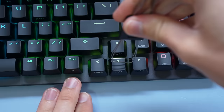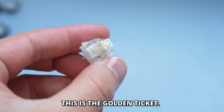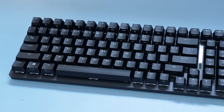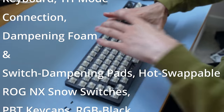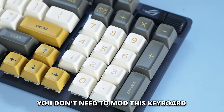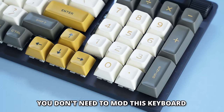Sure, when you're gaming you use headphones, but the sound also affects the feel. Here's where I think Asus might have fixed gaming keyboards — it's a pre-lubed switch that we'll talk about later. In this video, I'll be checking them out in the form of the ROG Strix Scope 2 96 wireless gaming keyboard with tri-mode connection and dampening foam. You really don't need to mod this keyboard, but I'm going to try it just to see what happens.